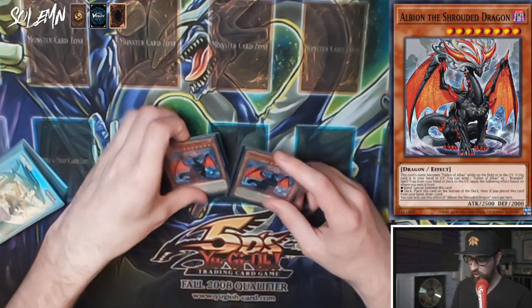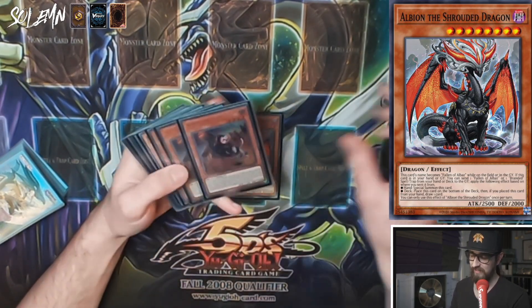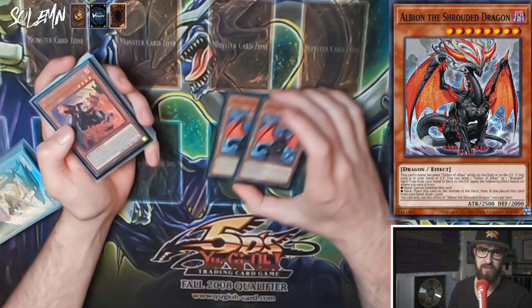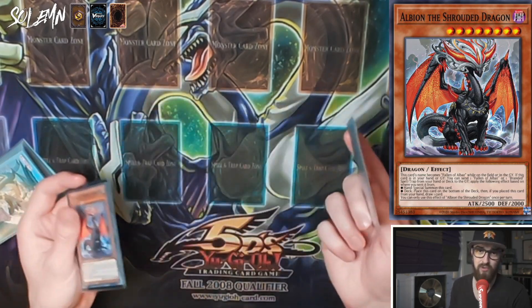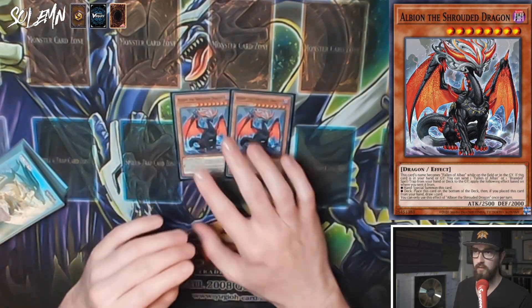Next we have two Albion. This card is basically like an Upstart Goblin for the deck, helping you draw into your key cards, but it can also be used as fusion material with effects in the graveyard. Its name becomes Fallen of Albaz while on the field or in the graveyard. If this card is in your hand or graveyard, you can send one Fallen of Albaz or one Branded spell/trap from your hand or deck to the graveyard; if sent from hand, special summon this card; if from deck, place it on the bottom of the deck and draw one card.